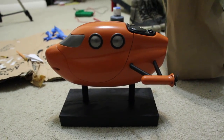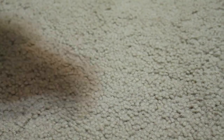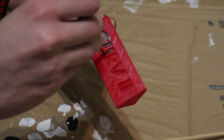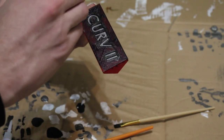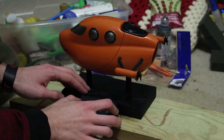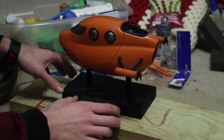Now this looks super great, but it still needs one more thing: a nameplate. I painted the recessed letters silver and very carefully painted the top layer of black using a sponge brush. This was meant to emulate machining out a piece of painted or powder coated metal. But once that was glued into place, CURVE 2 is officially done.